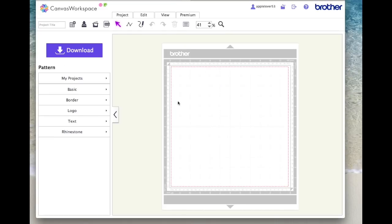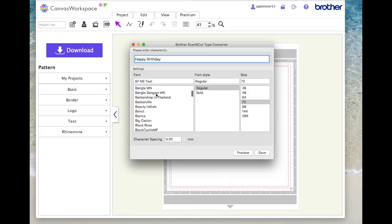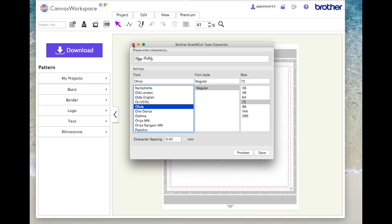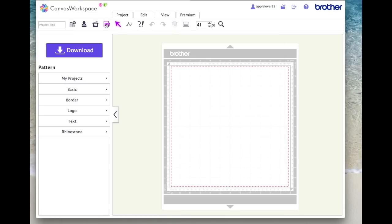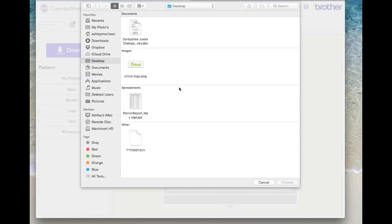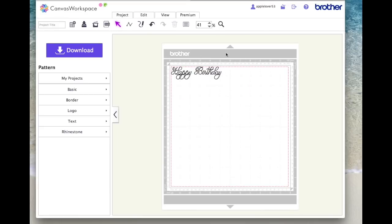I'm now in Scan and Cut Canvas on a new blank page. The first thing I'm going to do is open my Brother Scan and Cut Type Converter. I'm going to type 'Happy Birthday,' scroll down and find the Olivia font, hit save, and put it on my desktop. Then I'll close the converter, come to the SVG icon, find that Scan and Cut FCM cutting file I've saved to my desktop, say choose, and once it appears say okay — it will put it on top of my page.